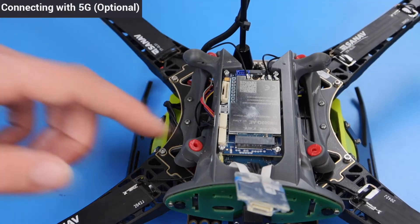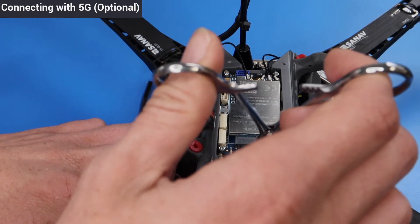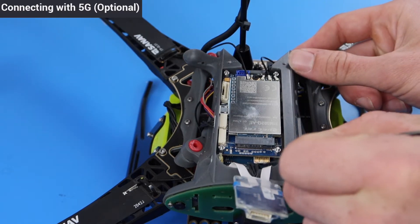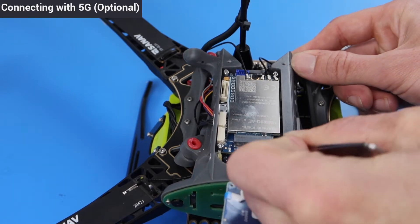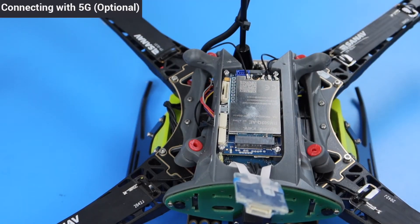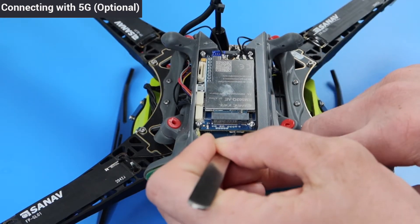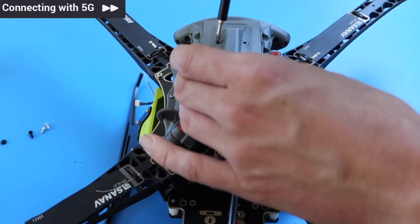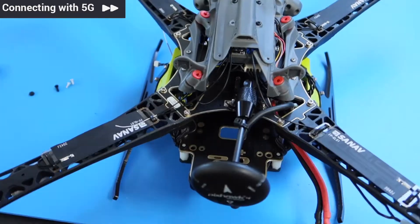The SIM card slot is located right under the top PCB. Using forceps, gently slide the SIM into the slot and push it in until you hear the click. If you ever want to swap your SIM, just push on it and it'll pop right out. Next, screw the flight deck lid back on the same way you took it off, making sure to put the chirp sensor back in place.